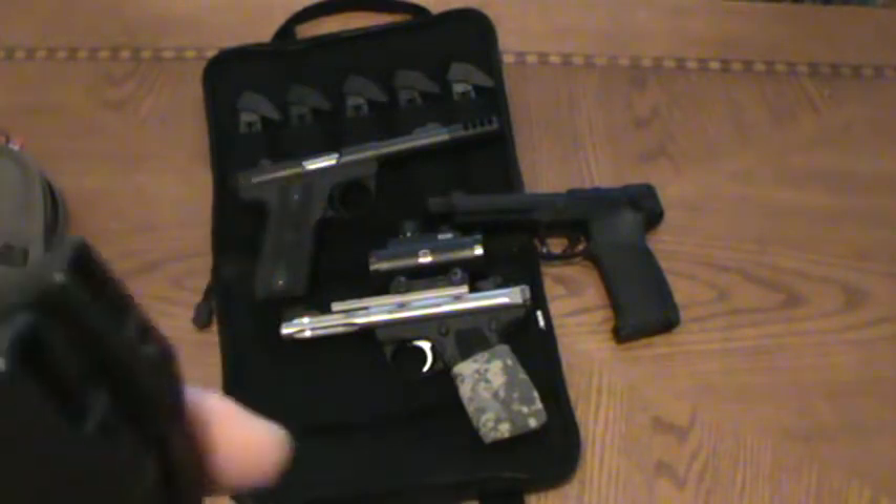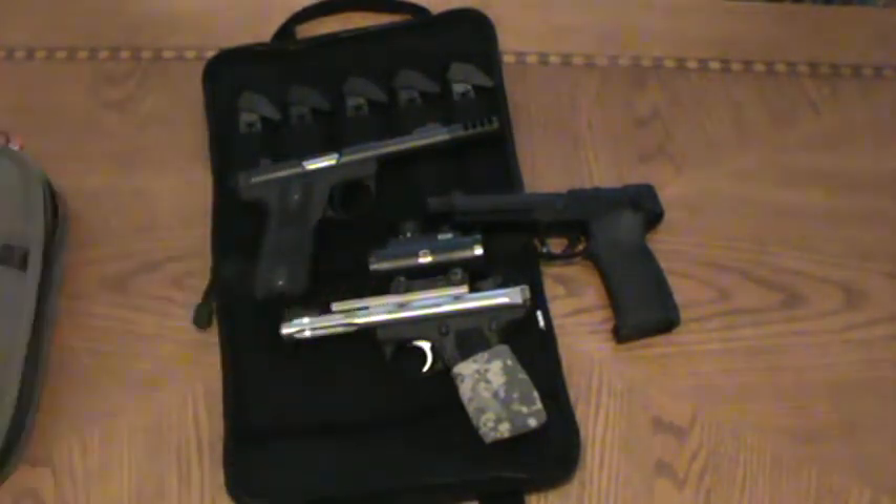You can see all my mags on top have the new style base on them — adds an extra round and also gives you something to grab on to. I also have some 10/22 parts, some magazine couplers and whatnot, and also some parts on my other firearms.